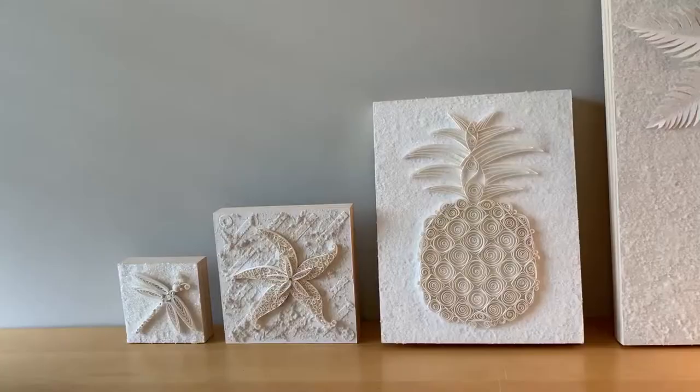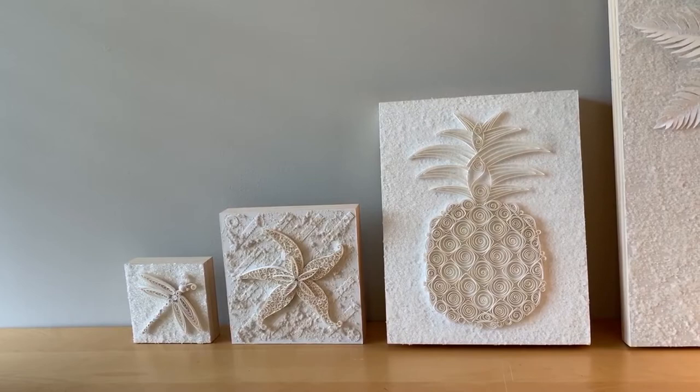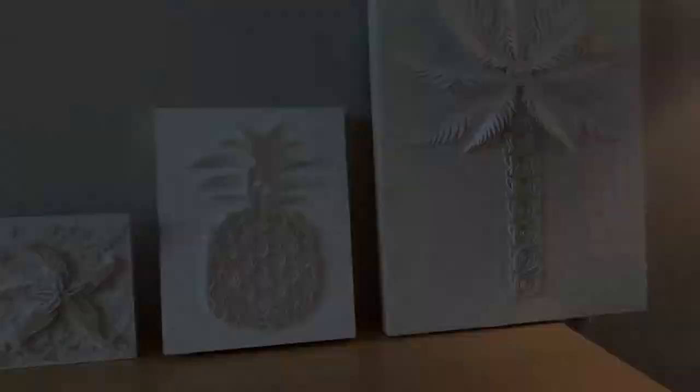The third type of work that I do — and actually my specialty — is monochromatic quilling using an off-white or creamy white paper. I've done this work in a range of sizes from five by five inches up to 36 by 48 inches. Here are a few examples of this work in a medium range of sizes.